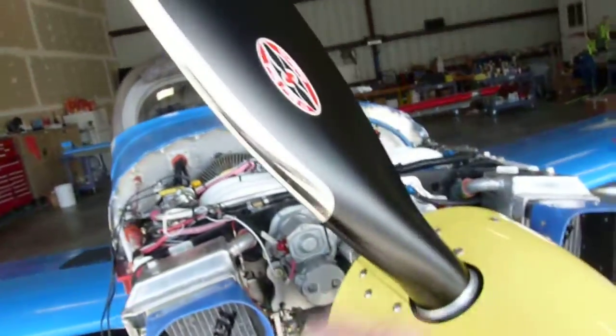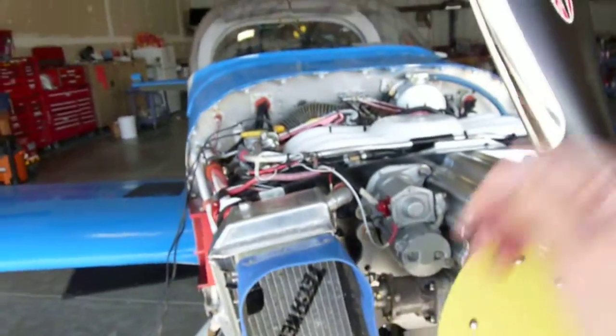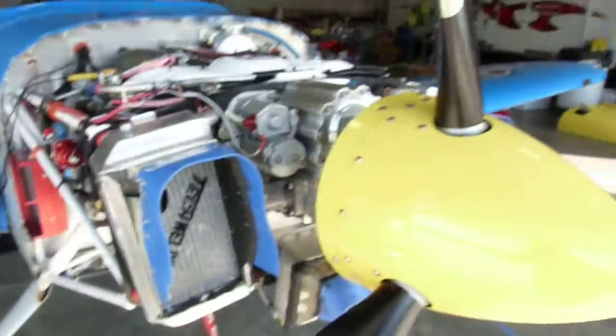And the cool thing about it is, check this out — it's not coupled. It's got flywheels that come out and connect it, so you can crank the prop over and nothing happens.